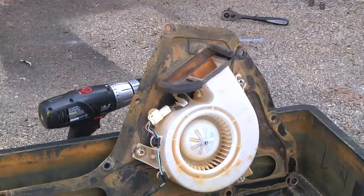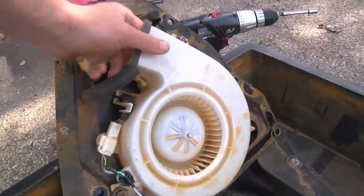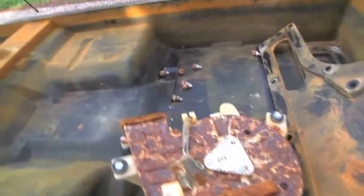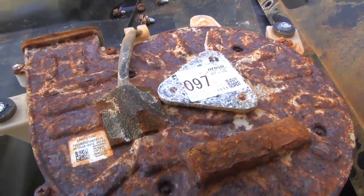There you have it — there is the blower fan. There were just three bolts holding the motor in, so I loosened those up. We can take this off now, and if we look down here, it's got some information on the back saying that it is indeed a 12-volt fan made in Japan by Denso.